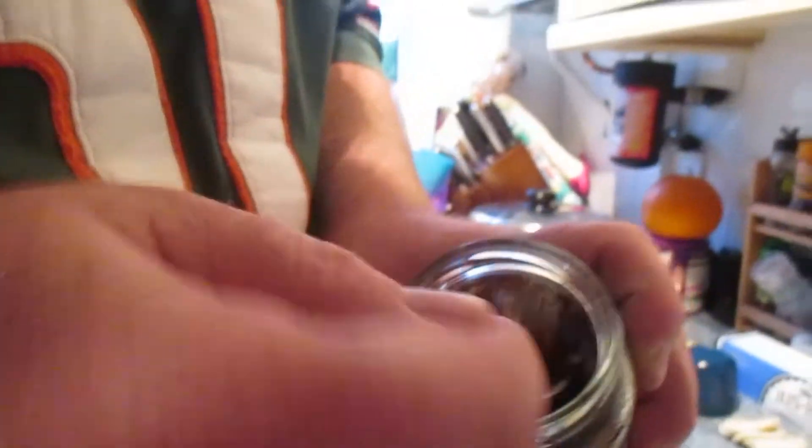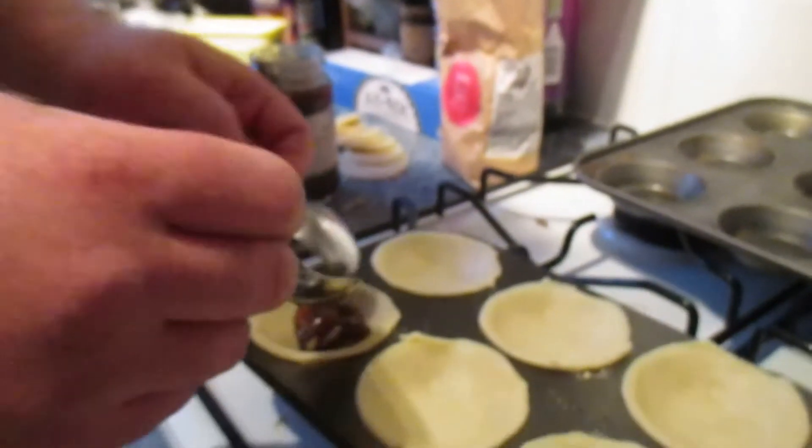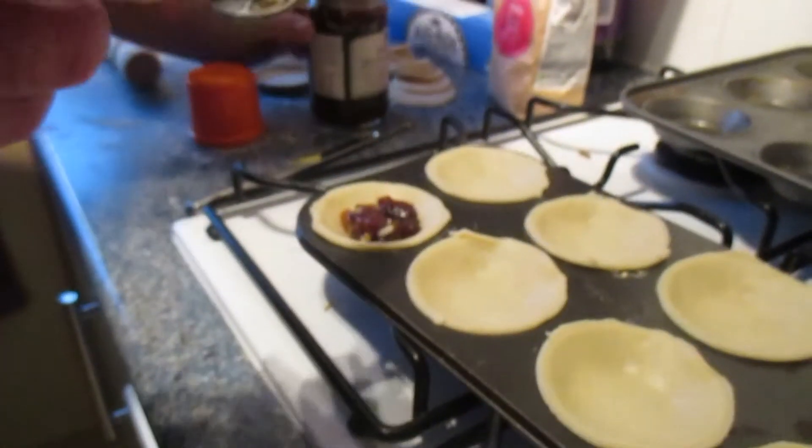Then you get the minced meat and you put a spoon in each. This is like fruits and things like that. So you've got a spoon in each. It doesn't need to be a lot because it will spread out, and if you overfill it it will go everywhere.